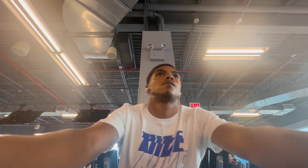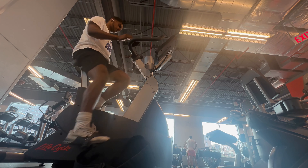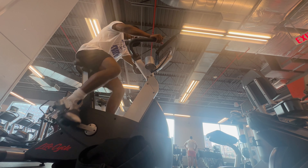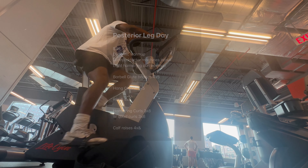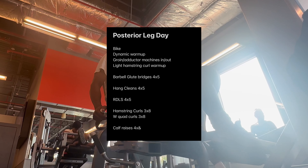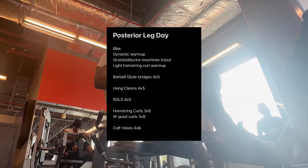What's good y'all? It's your man Mike. Today I'm here with a posterior leg day that you can use — all athletes can use — to get stronger, faster, more explosive. All the workouts today are done in the gym with weight. Here's the workout that I had on my notes, it's here up on the screen. Feel free to pause the video and look over that.